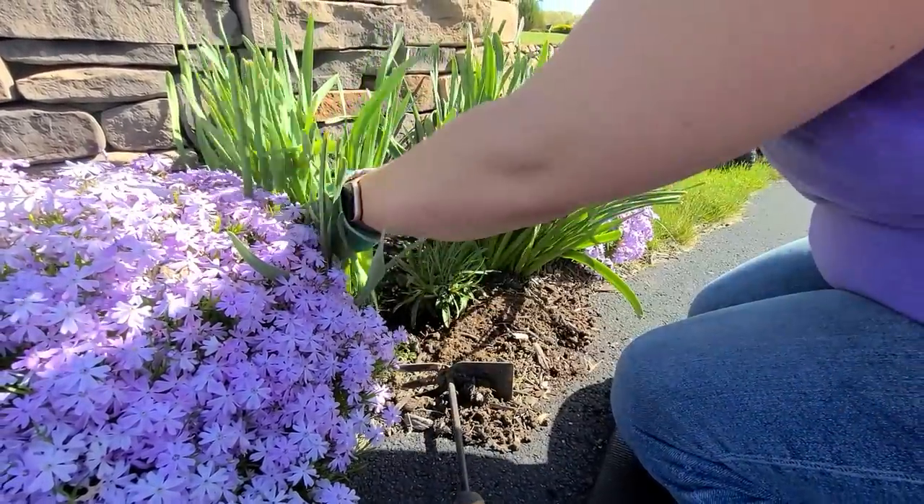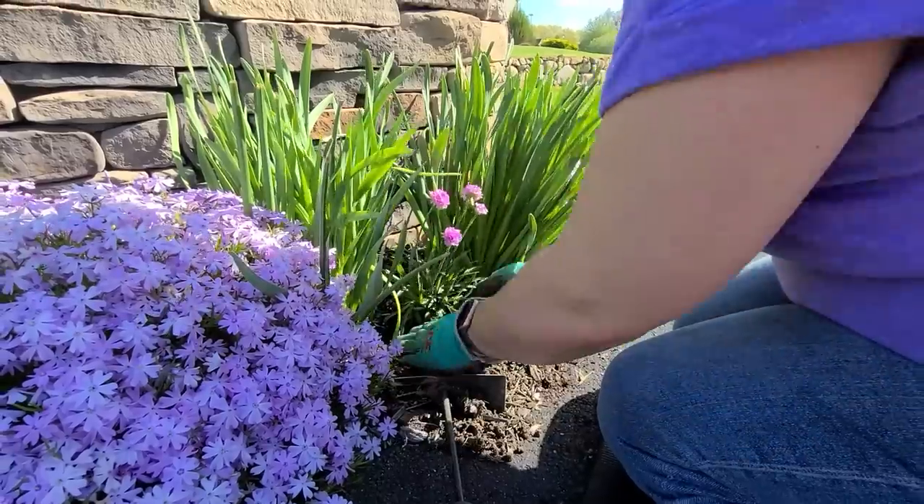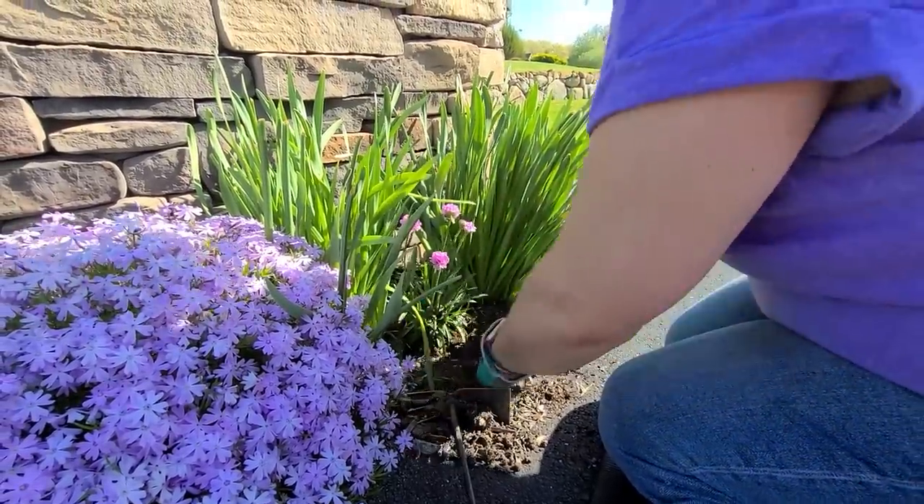Just remember that this daffodil foliage is not going to be here in a couple of weeks — right now it is, but once it's gone the sea thrift will fill out the space.